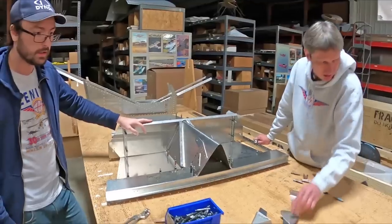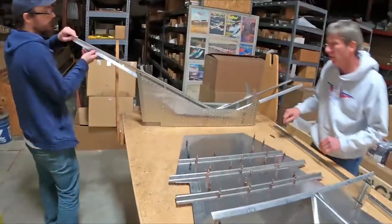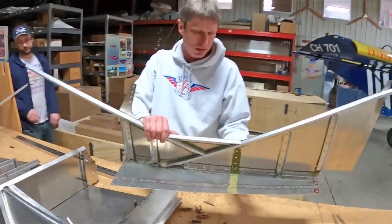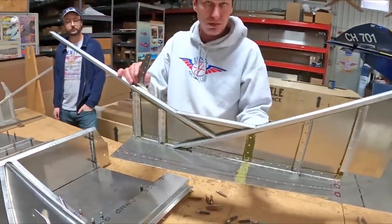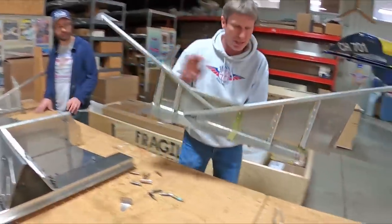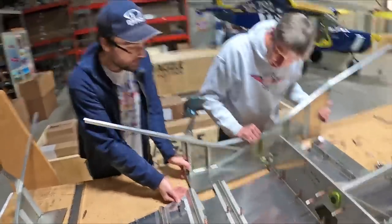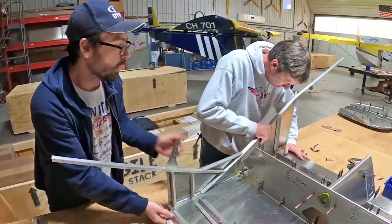We're now at the point where we're going to put one of the cabin sides on. Just like we did on the rear fuselage, we're going to leave off one of the sides until we join the two sections. The cabin side is solid-riveted, supplied as a sub-assembly already riveted at the factory and ready to put together. This one looks a little rough because it's a prototype, but it's ready to basically slide into place — it's more of a structural area that needs to be solid-riveted.